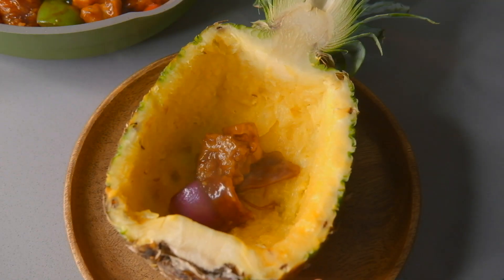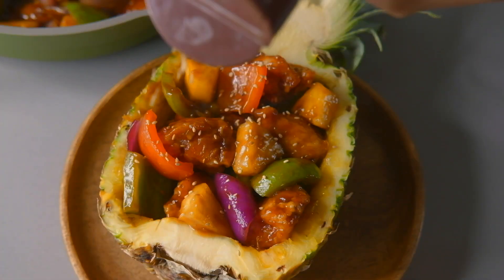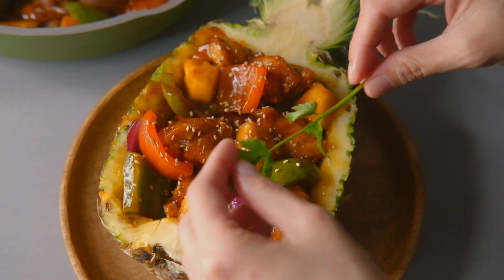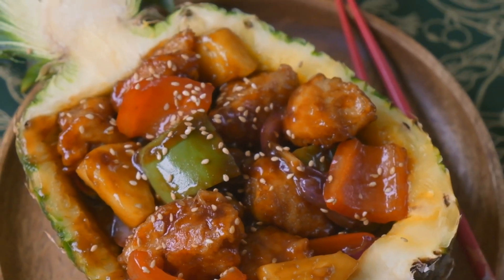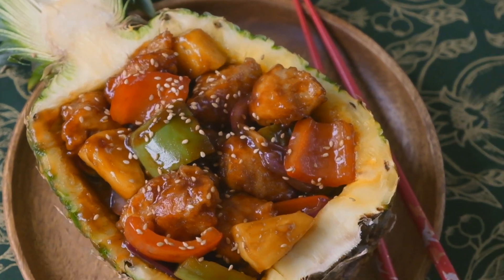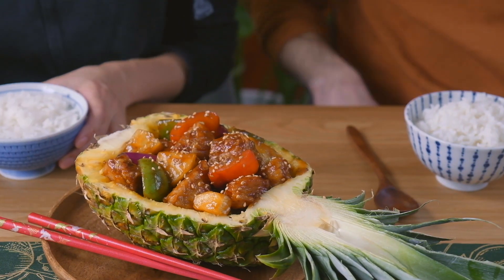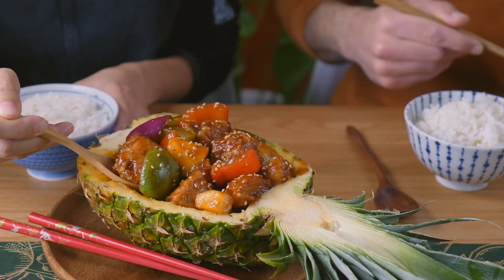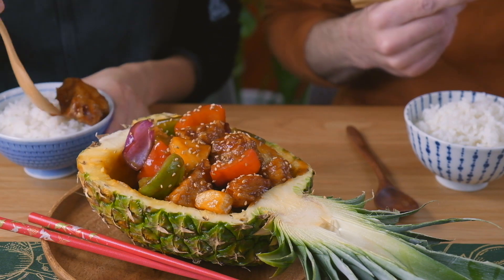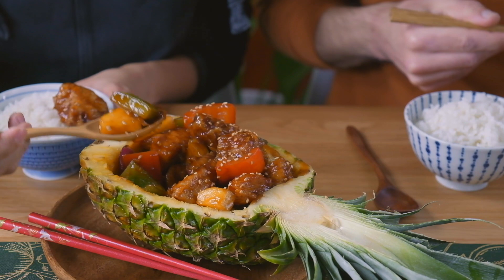Now serve everything into the beautiful pineapple boat that we carved out earlier. Garnish with some sesame seeds and cilantro and serve with hot rice. I hope you guys have enjoyed this recipe — don't forget to give a thumbs up and subscribe below. If you try this recipe, please leave a comment; I'd love to hear from you guys. Good luck in the kitchen, I'll see you guys in the next video.